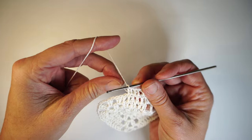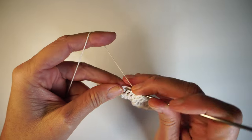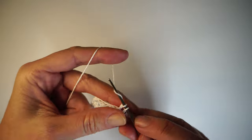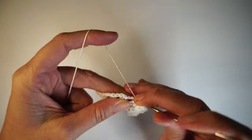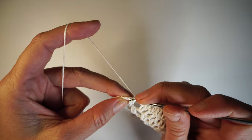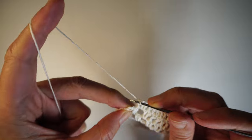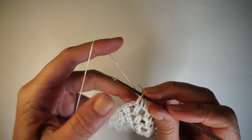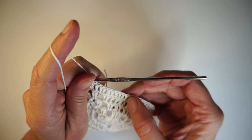I always hold the tail with my finger on the back, and I just make these double crochets right on top of it — that covers my tail. Then 2 here, 1 in here, 1 in here, 1 more over here, 1 more right there in this next chain. I'm going to have 2, 4, 6, 8, 10, 12, 14 stitches.